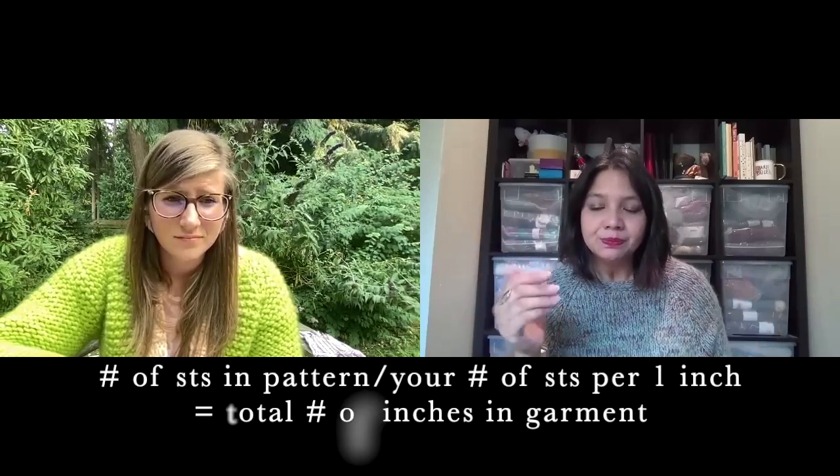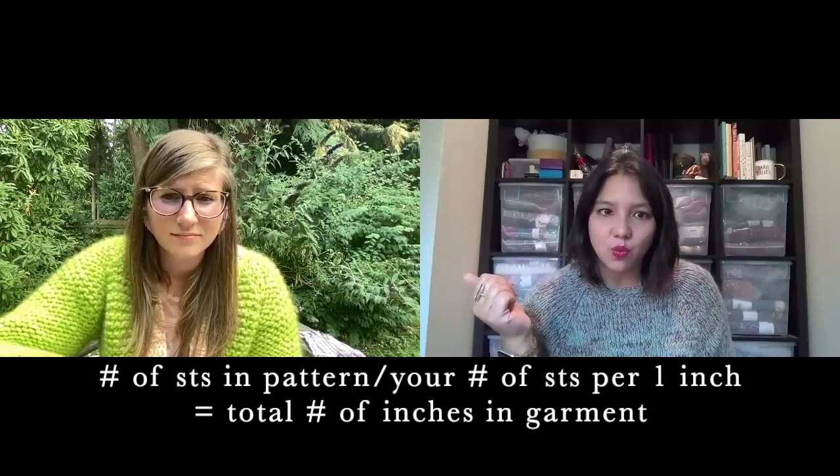If you're off and the recommended ease is 5 to 10 inches, you might be okay — do the math to figure it out. After adjusting needle size, you can look at your stitches per inch, figure out the total circumference at your gauge versus what the size was supposed to be, and decide whether going up or down a size would bring you to where you want. You can really start to play with it — that's the third piece of trying to get the garment to fit the way you want.